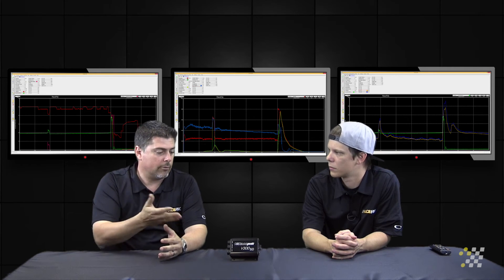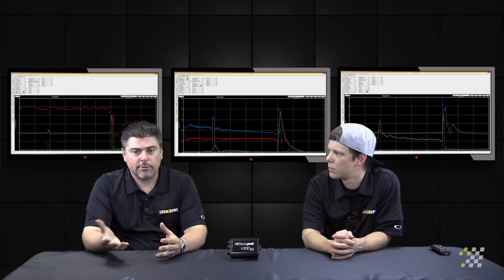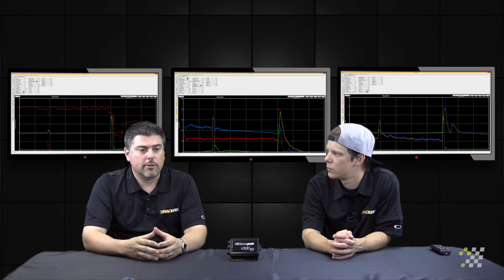Another internal sensor that comes with the unit is battery volts. Most of these cars obviously have a battery to power up the Race Pack, so since we're powered by that same battery, we're able to monitor the status of that battery, which becomes helpful in certain situations.